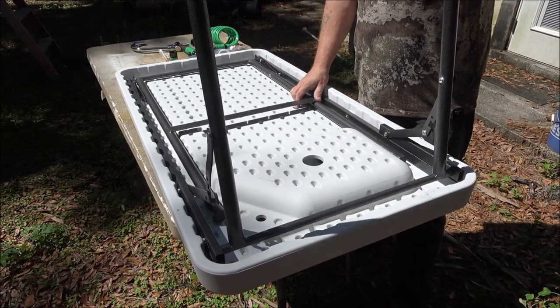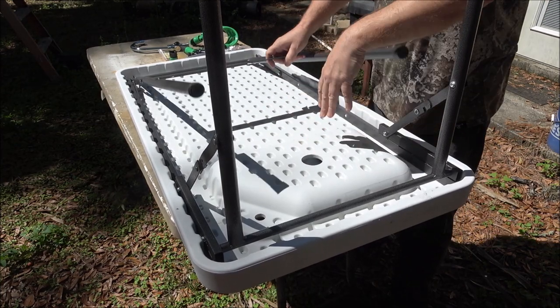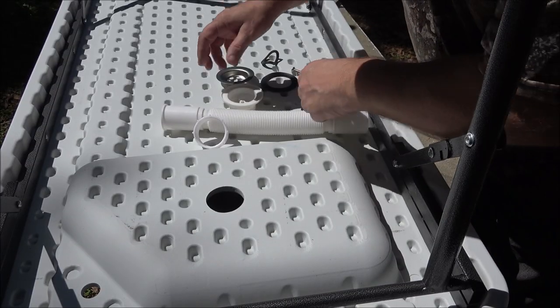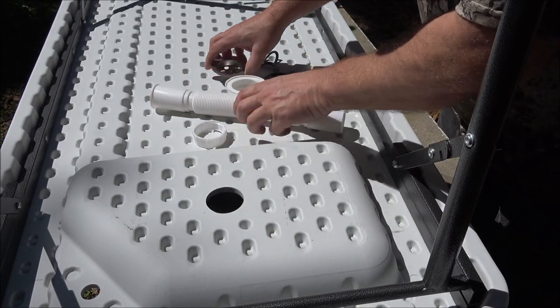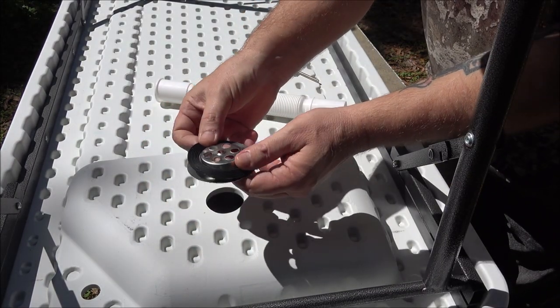The first thing I'm going to do is lift the legs up and lock them into position — very simple and easy. Next I'm going to put the drain tube in.